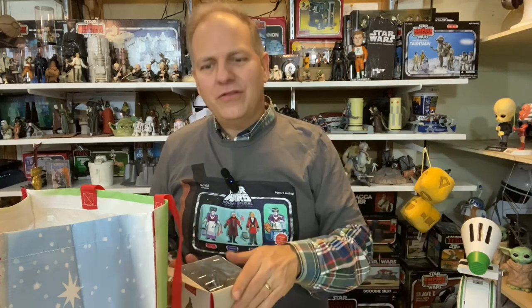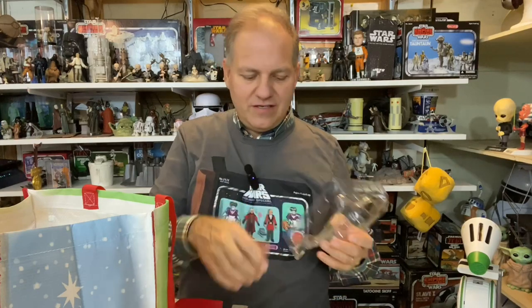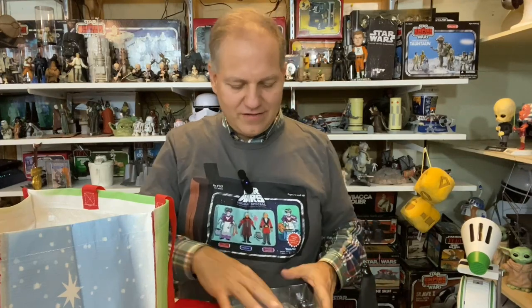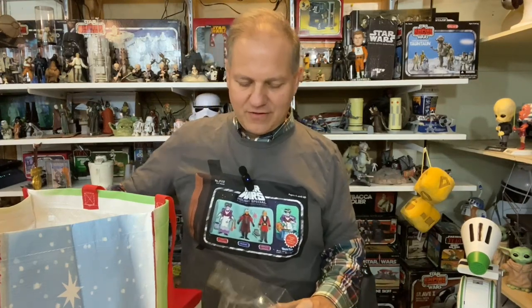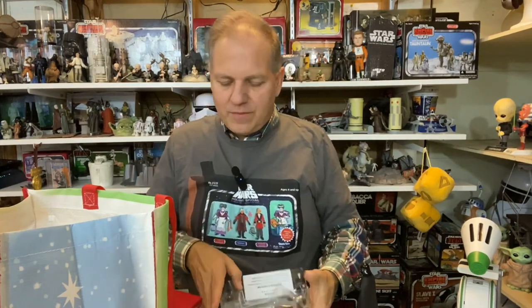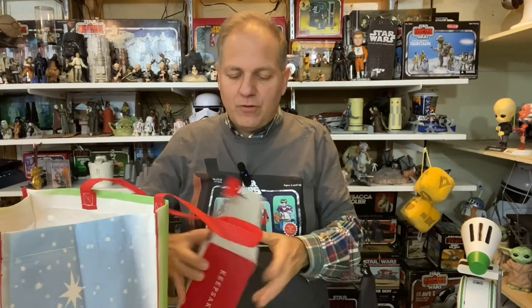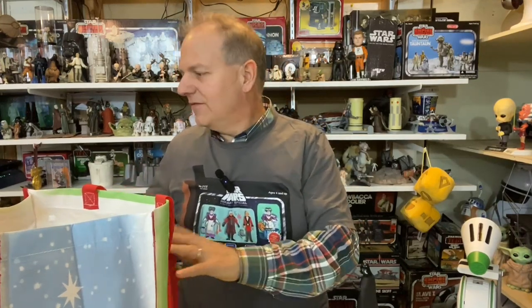Those of you my age remember the old pull-string toys, or even the Imperial Troop Transport where you press a button and get a little 'Artoo, where are you?' We thought that was the epitome of technology. Crazy times — you kids today with your newfangled ornaments telling the whole story of a Star Wars movie or TV show, you don't even know.